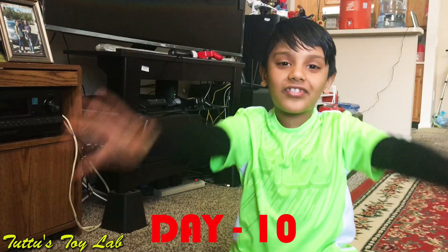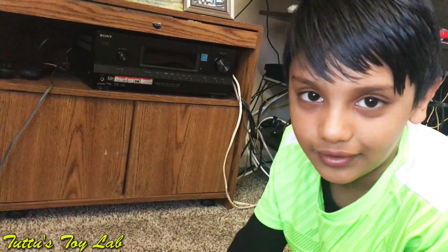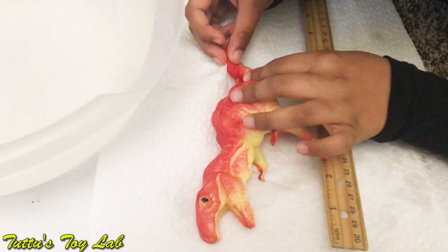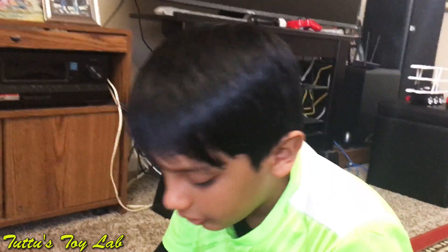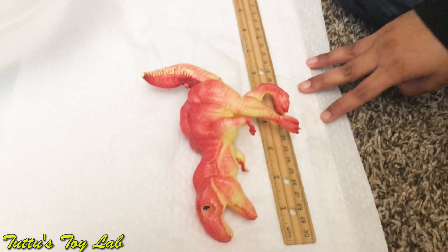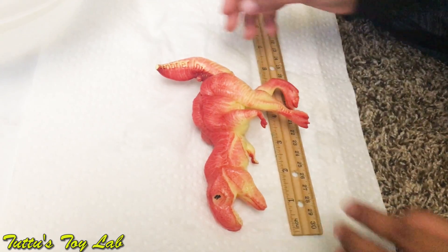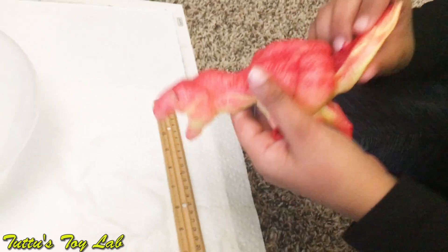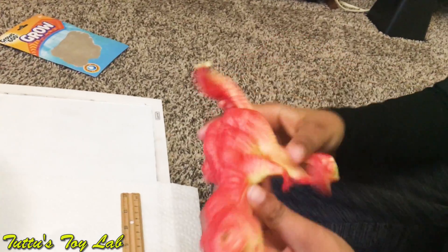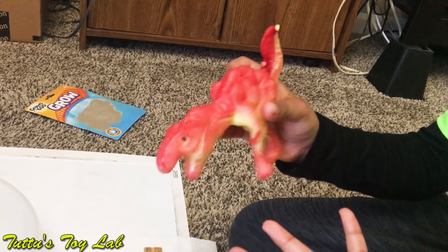What's up guys, today's the 10th day — let's go check out the dinosaur! Let's see how many inches the dinosaur grows. It is still seven inches, so the dinosaur grew about three inches more total. And before when I opened the package, it didn't have too many bumps, but now it does have a ton of bumps. You can see the size comparison from the small one to the big one — it looks a lot bigger.